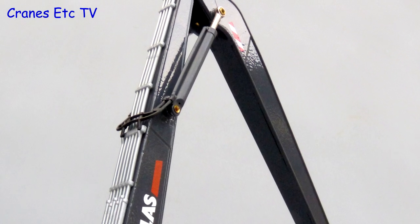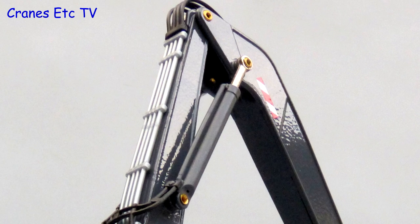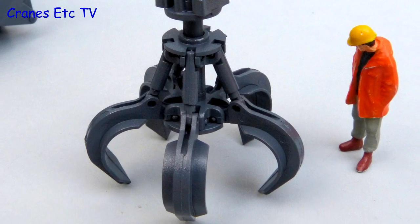Most of the connections on the model are made with small brass rivets which don't look too bad, but some painted ones would have been better. The orange peel grab is a nice looking part with hoses running to it and although it's hard to tell, it is in fact all plastic.